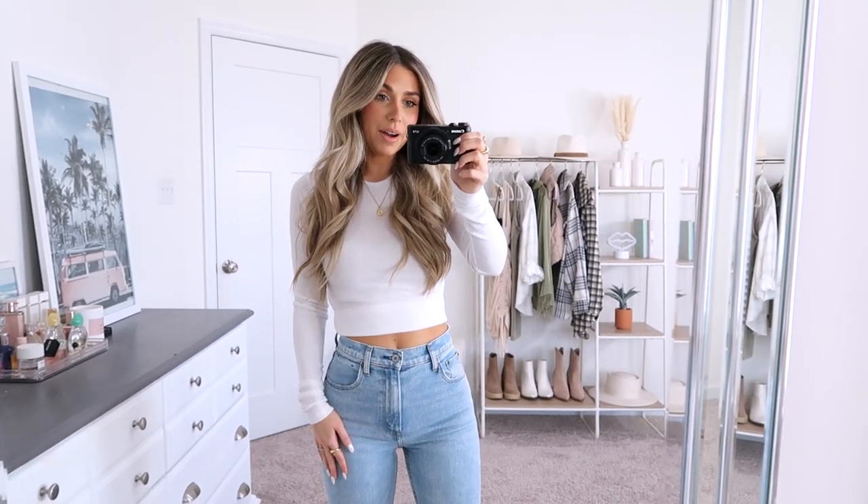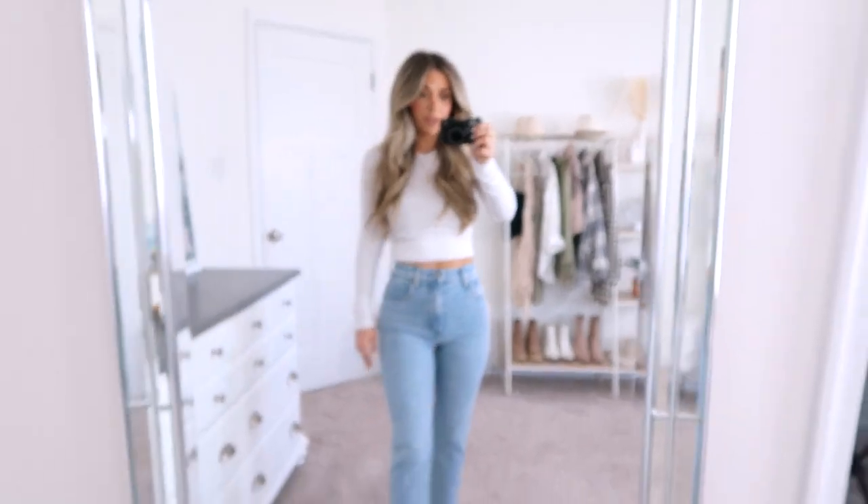It has been about a year since I have done a dedicated Abercrombie jeans haul. I know I'm overdue, so let's go ahead and get started and jump right in starting with this pair that I have on.